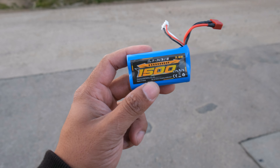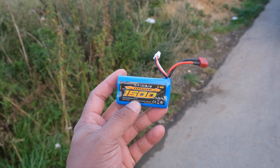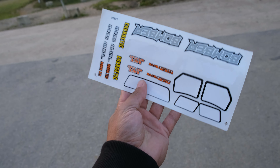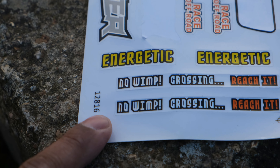Battery-wise, we have a 2S 1500mAh lithium-ion battery, which should give us decent run time. We also have a USB charger, some spare body clips, and a decal sheet — and as you can see, I've already applied some of those to the truck.